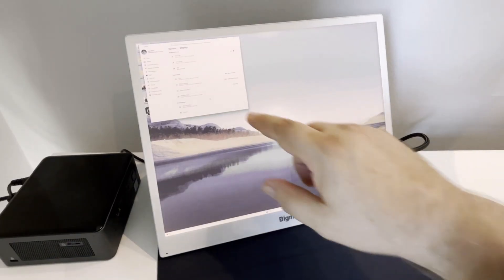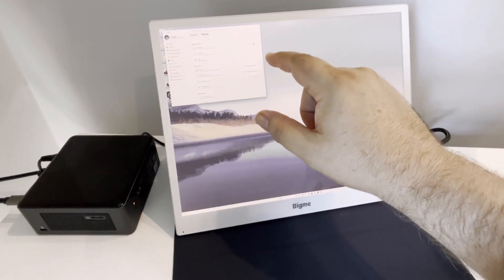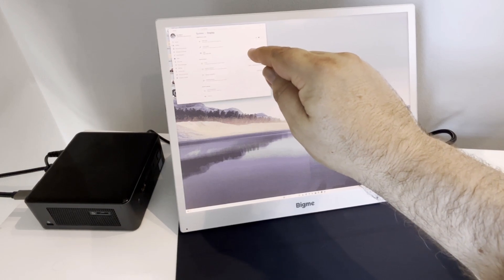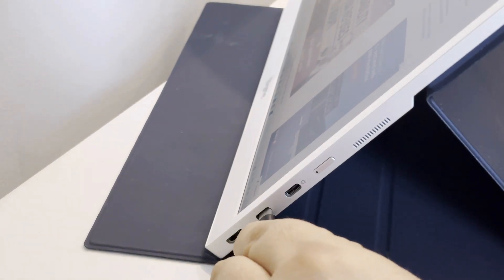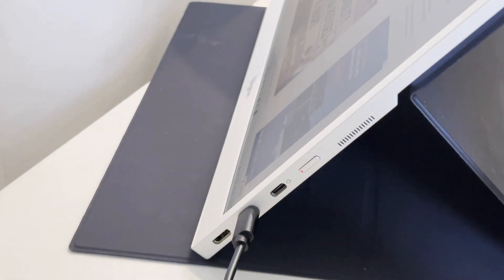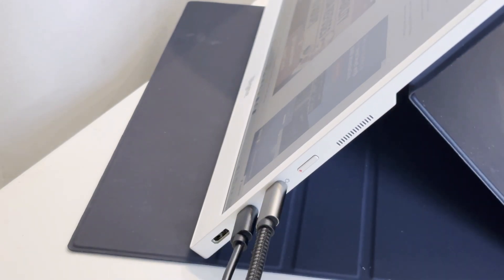I did a bit of experimenting with different connectivity setups, and here's what I found: the touchscreen doesn't always play nicely when you have lots of peripherals plugged into your computer. And unlike some LCD monitors, you can't power it with just a single USB-C cable — it always needs to be plugged into that power adapter, no matter how minimal your setup is.